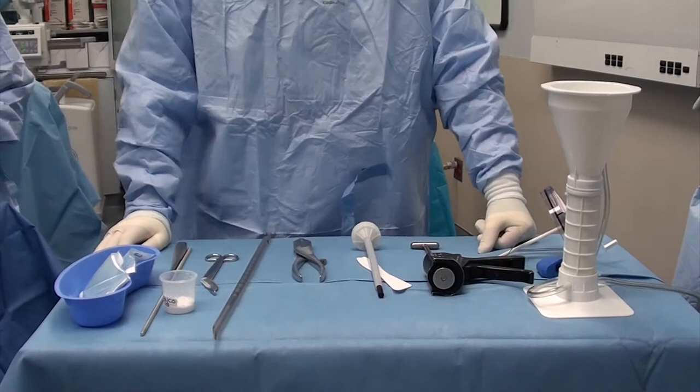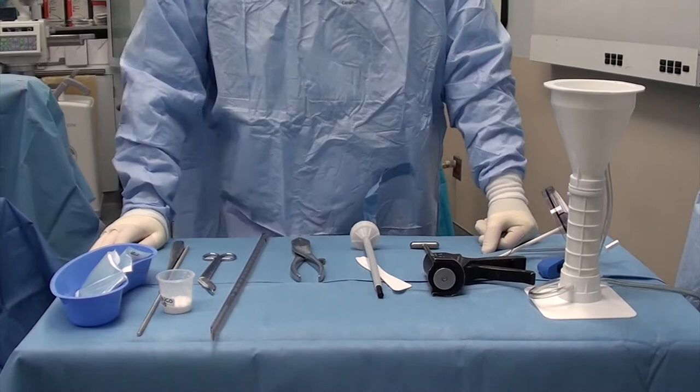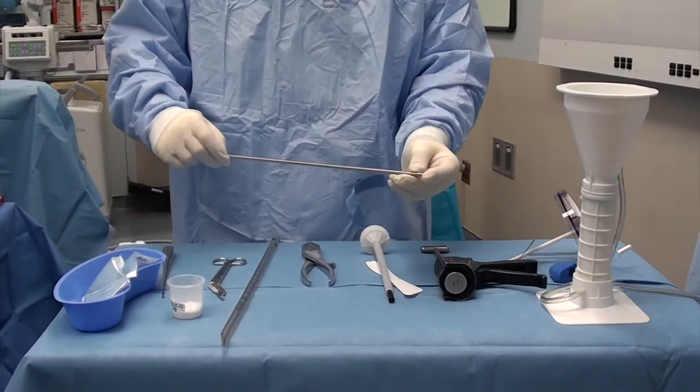We're here going to make an antibiotic femoral nail for a femoral osteomyelitis case. We know we've removed a 400 millimeter nail in the past, so we're going to make a 400 millimeter nail.